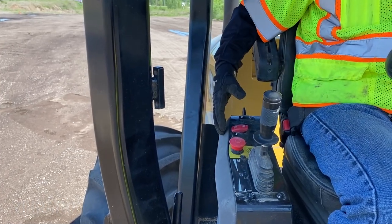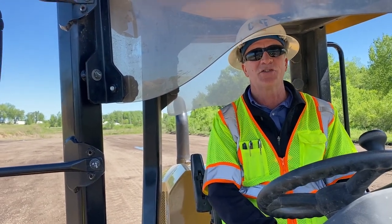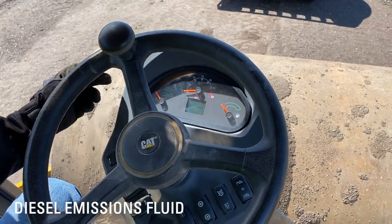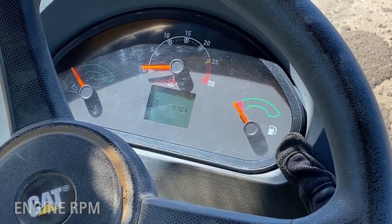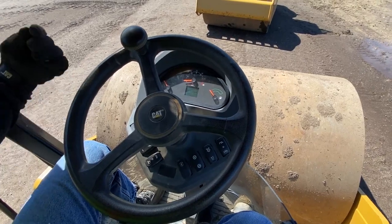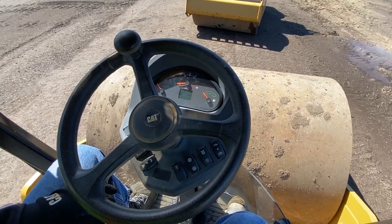Those are the operator controls on the right-hand console of the operator station. Next, we'll take a look at the display and operator controls up on the operator's console. Looking at the gauge display up here: on the far left side we've got the indicator for the DEF fluid; in the center we've got the RPM indicator for engine speed; and on the right is our fuel level indicator. In the center there's a digital display I'll show later — we can toggle through machine information such as hours on the machine, fuel level, and machine drive power number indicator.